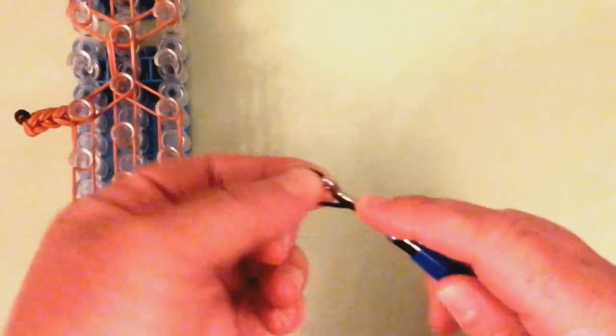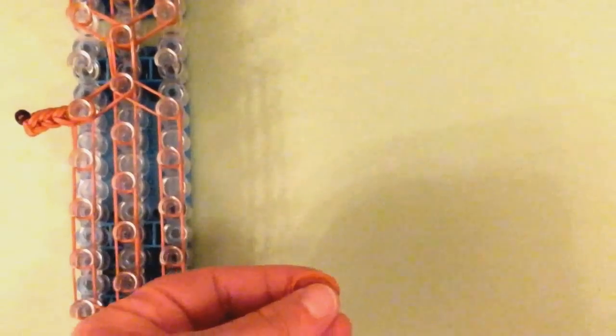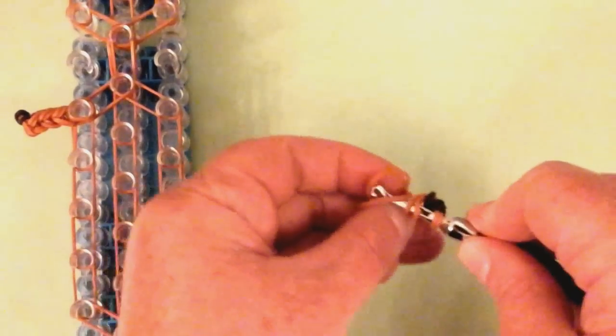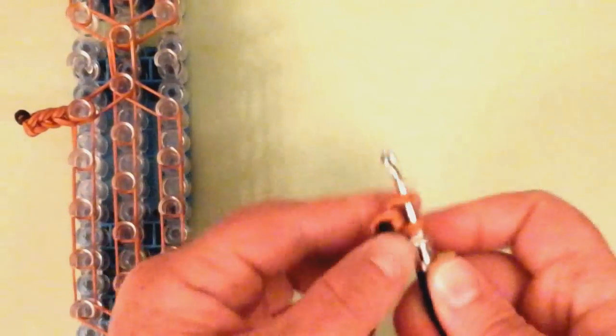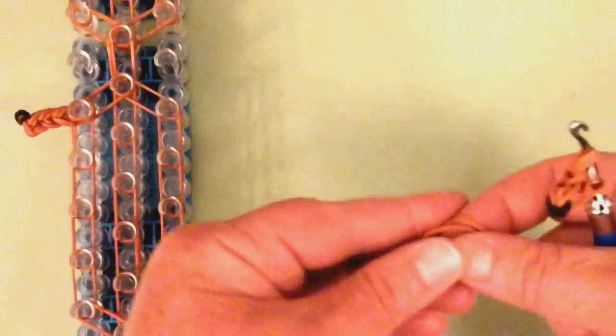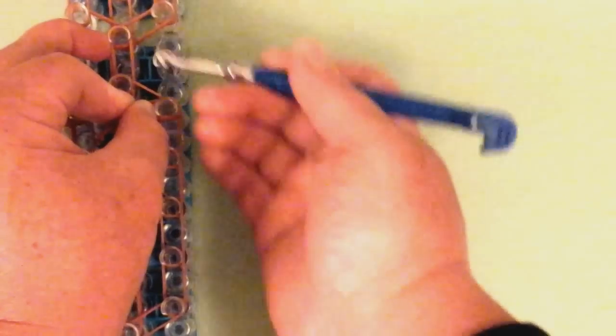We're going to make another one for the right side. You're going to need a black band, wrapped one, two, three, four times, then double stitches. That's one, two, three, four, and five. We're going to place it right here. Move it to the right, and let's work on the hind legs.